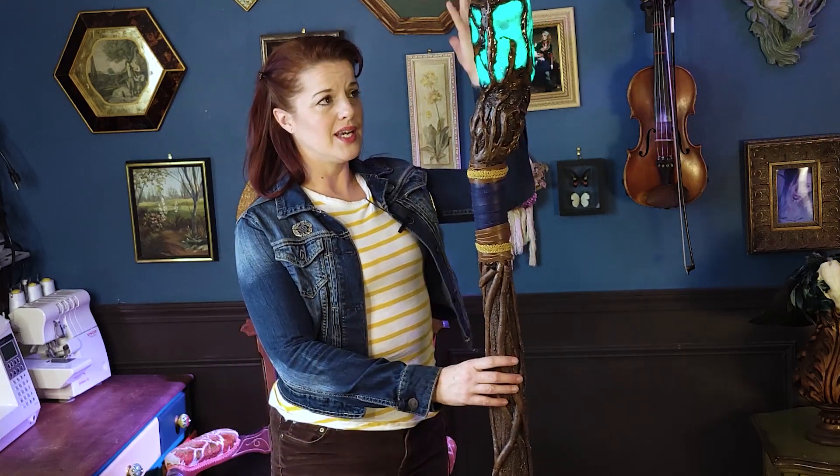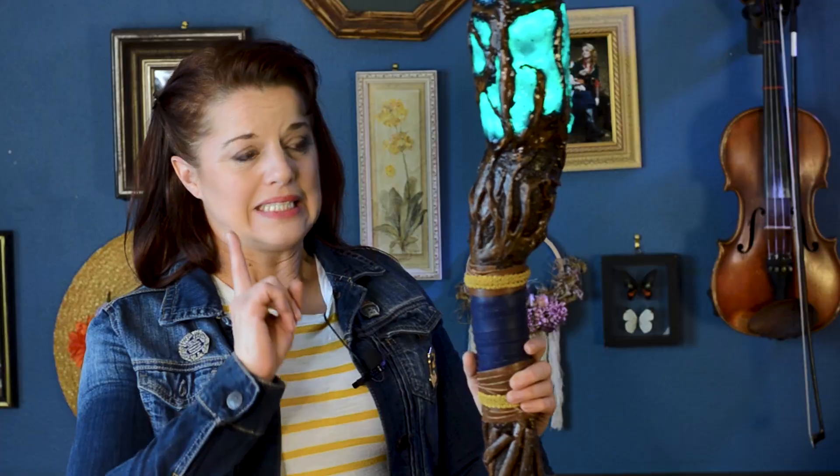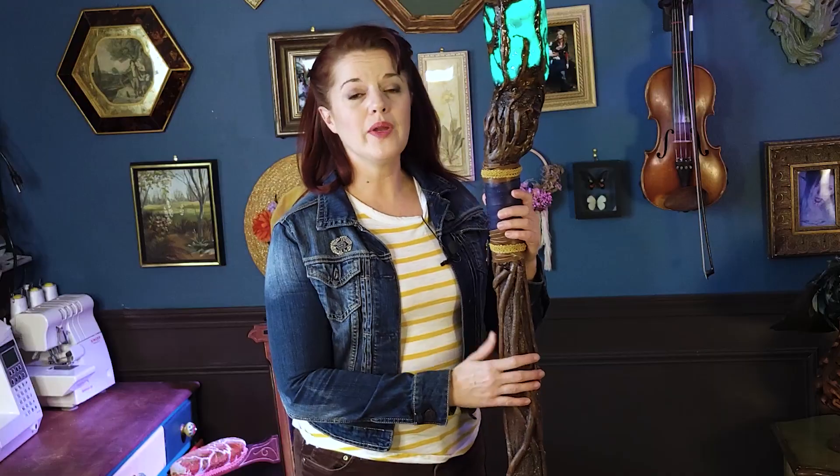In the last video, we went on a full adventure trying to construct this LED LARP-safe wizard staff based off of the Willow Staff from the new TV show. We hope it's LARP-safe — that's what we're going to determine in this video. We are also going to discuss what materials make a safe and not safe LARP weapon, whether you're making it yourself or buying it.